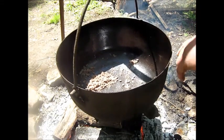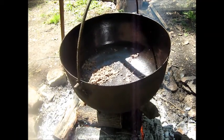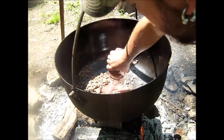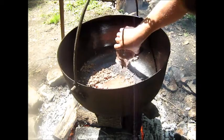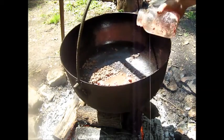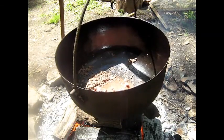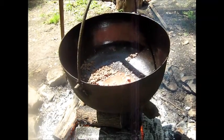So I browned up my beef, I added a little bit of salt and pepper, and this is a jar of deer meat with the juice going in. It's canned. We're just going to heat it up — it's already cooked, but we're going to heat it up for a little while.